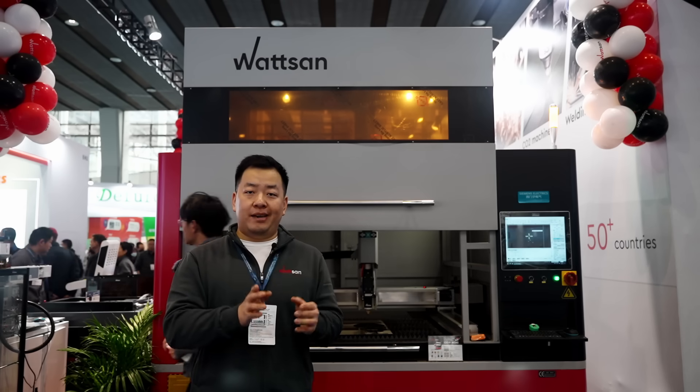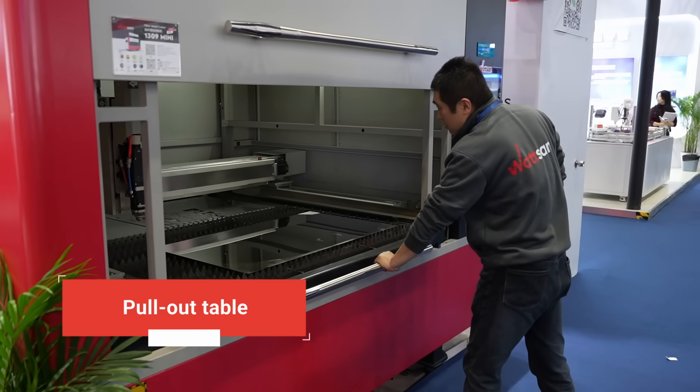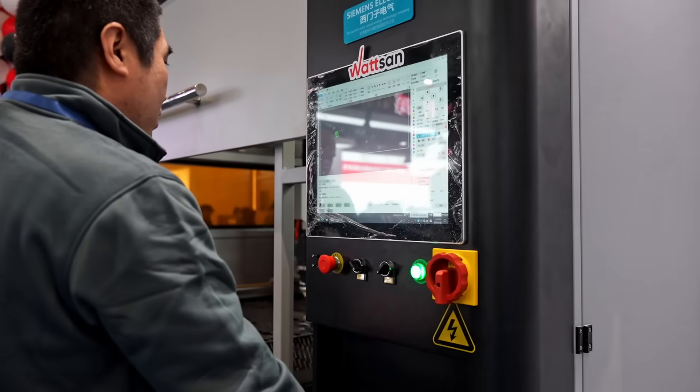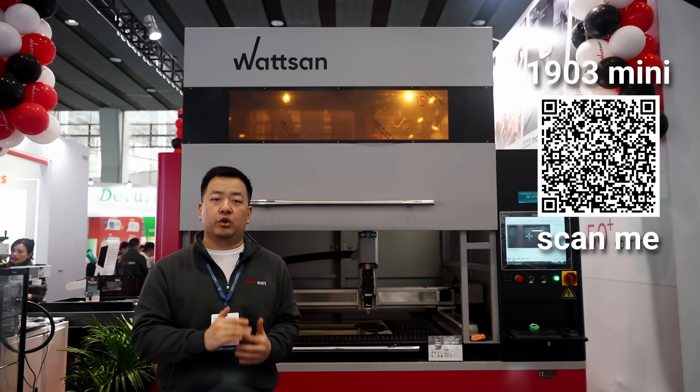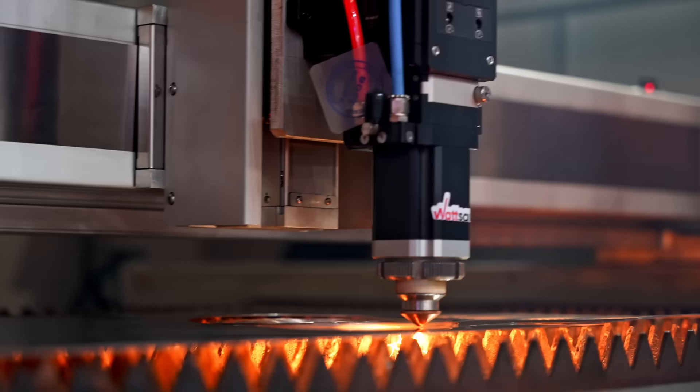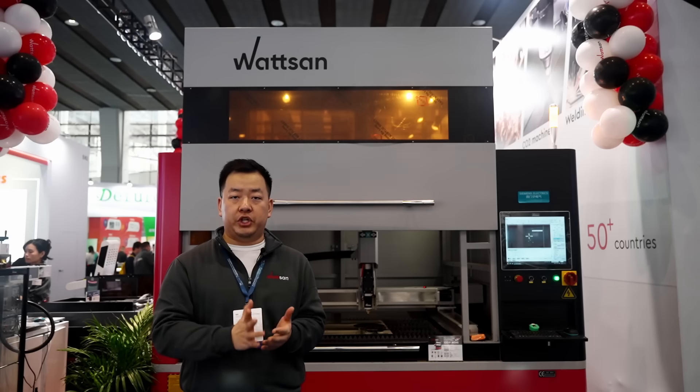The Watson 1309 mini also has a pull-out table, which makes material loading easier and more ergonomic. This is a high-precision machine — unlike standard metal cutters that use helical racks, this machine moves along all axes with a ball screw transmission system.